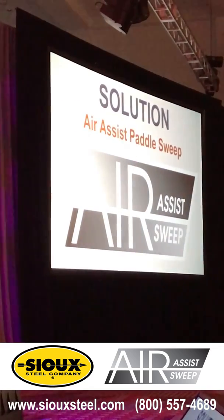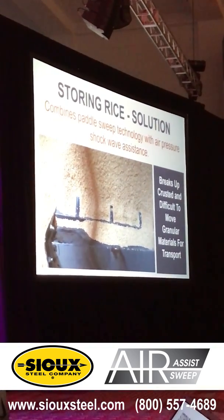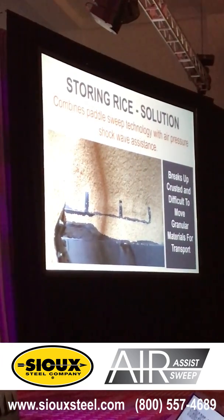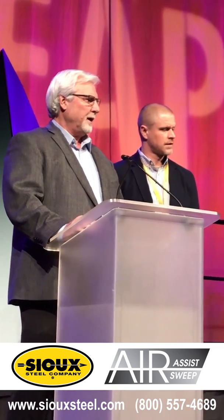So what do you do for an option? You use the new air-assist paddle sweep. What that does is it breaks up the crust and difficult areas with a blast of air — not just a steady flow of air, it's a blast. We use a shockwave-type thing to break up the grain, whether it's rice or whatever you're talking about. You can see it's going to reduce the labor, and first of all, it's going to help on the safety. You don't have to have people going into the bin and climbing up on a big pile with long rods trying to break this stuff up.